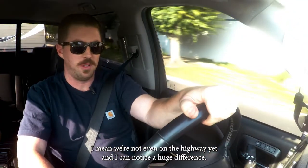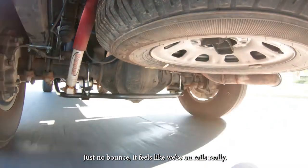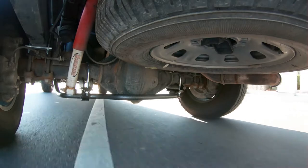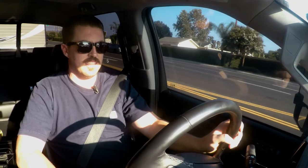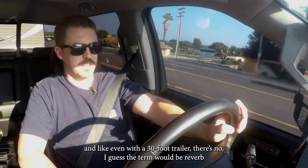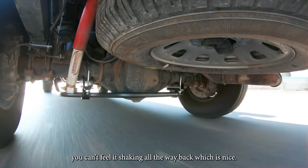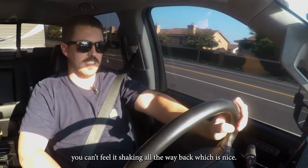We're not even on the highway yet and I can notice a huge difference — just no bounce, feels like we're on rails. It's solid. A lot less play going back and forth, and even with the 30-foot trailer there's no reverb — you can't feel it shaking all the way back, which is nice.